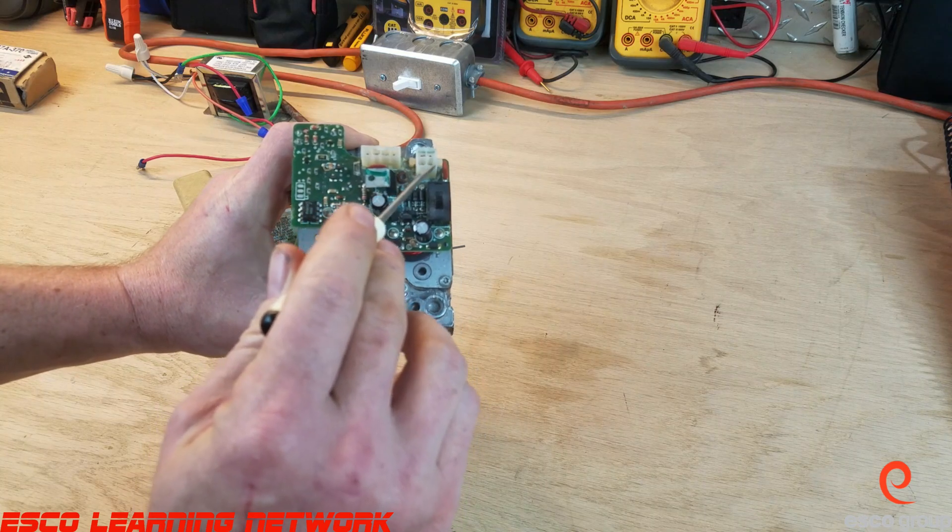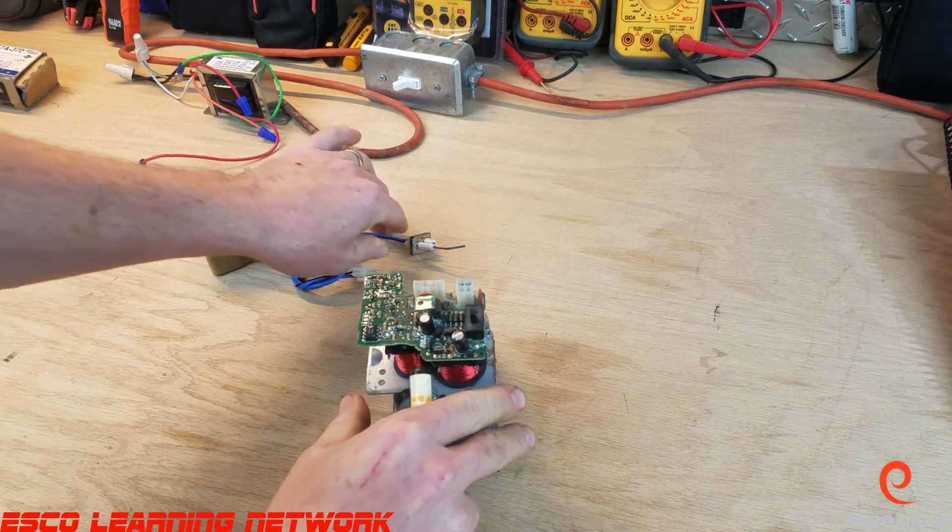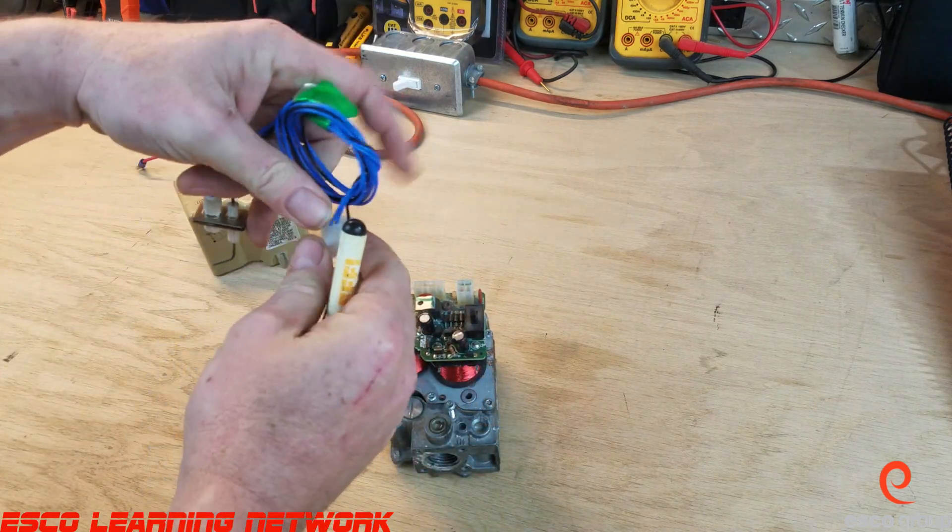The square plug connects to the IFC, and this little rectangular plug is where the igniter flame sensor assembly would connect.